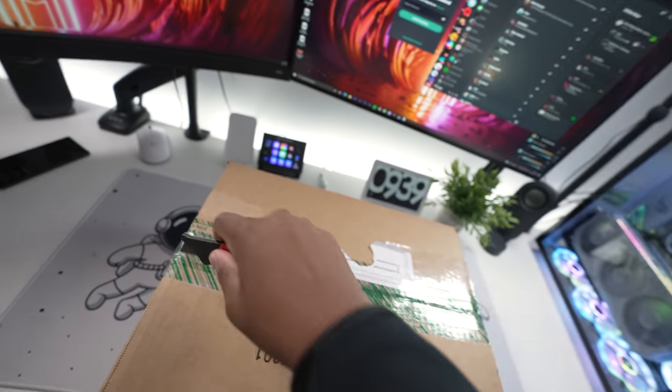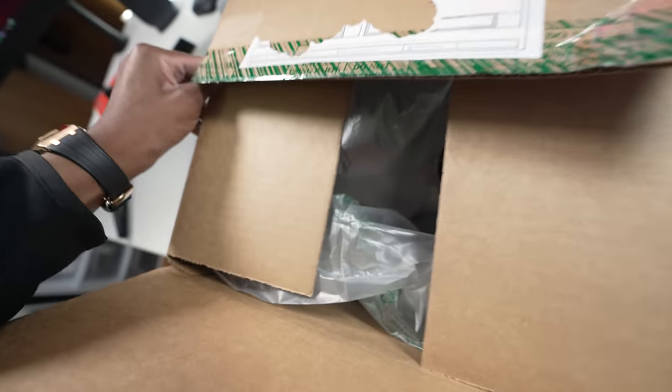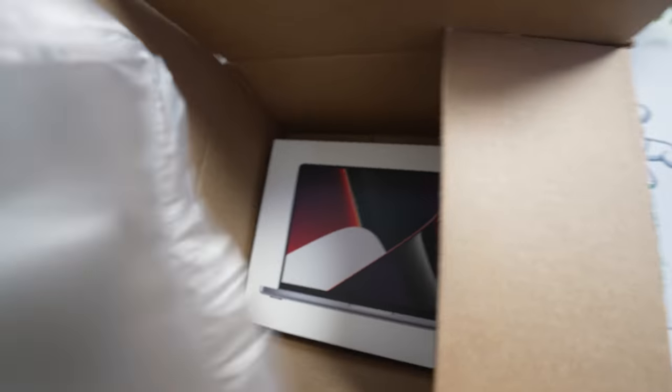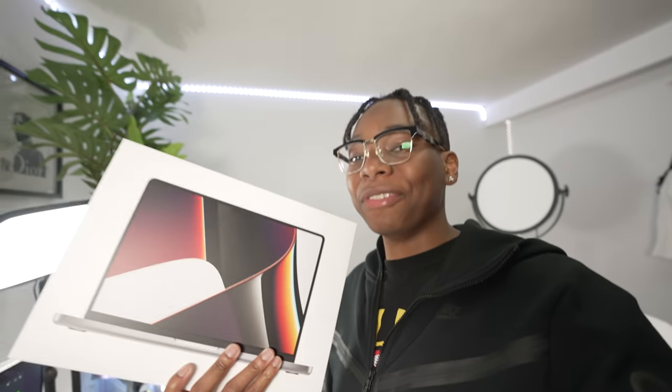This is it, ladies and gentlemen. 14-inch M1 Pro MacBook. Oh my god, this is heavy — no kidding, this has to be the heaviest 14-inch laptop I've ever felt, and I hope that's for good reasons, because this thing has a lot to offer. The reason I'm so excited is because I currently use the M1 MacBook Pro. I edit with Premiere Pro and there's tons of lag sometimes when I'm working with three 4K files on one timeline, so hopefully this thing can help me in that department. Without any further ado, let's get unboxing.